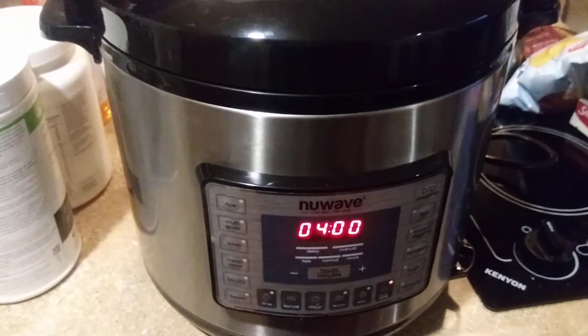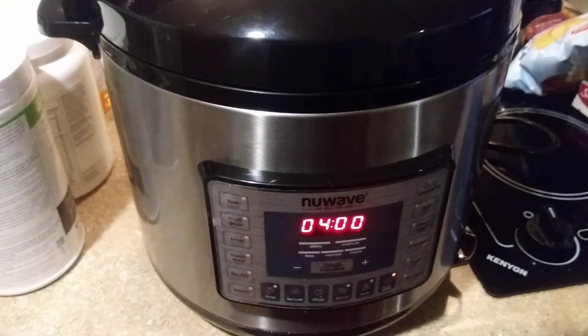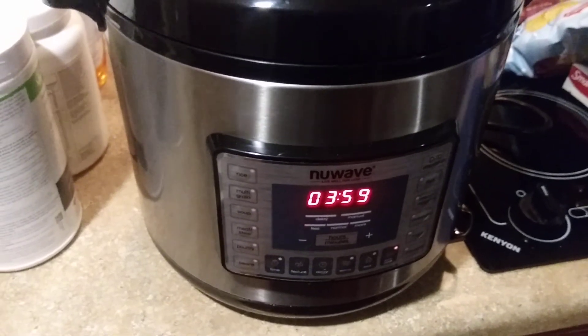I just wanted to show you how you cook in a NuWave oven. I did not season my meat because I haven't purchased any seasoning or sauce yet, but it's all good because I'm having barbecue — so when I pour the barbecue sauce on it, that'll handle the seasoning.